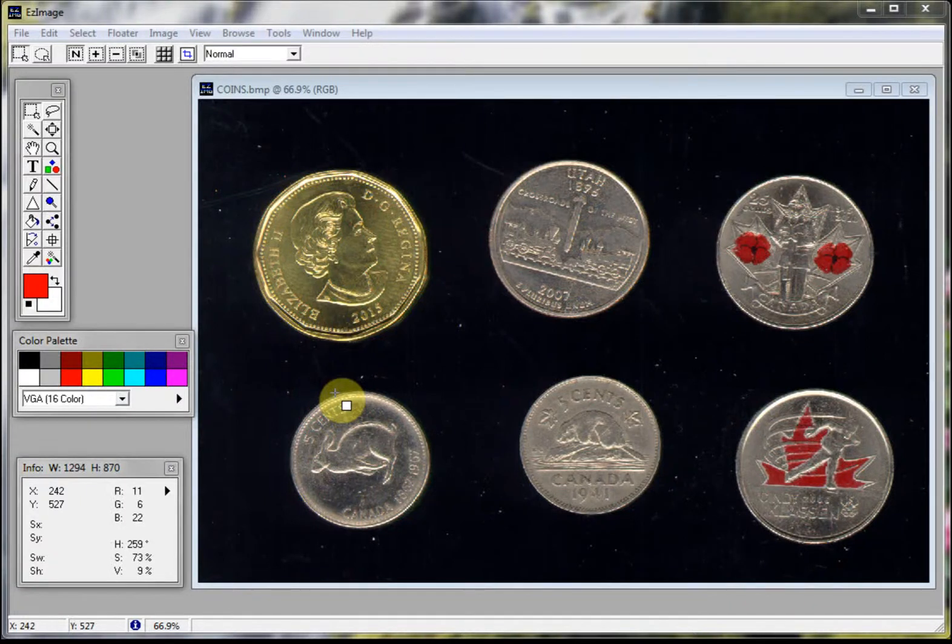Hello. Today we received an inquiry from a potential customer of EasyCoin and EasyImage. She wanted to know if she could use EasyImage to crop and separate her coins automatically. This short video will demonstrate how easy and quick it is to process your coin images for use in EasyCoin, or to place them on eBay for sale, or any other site for that matter.